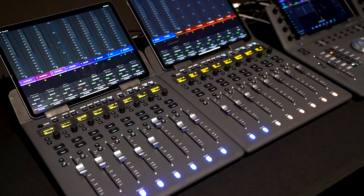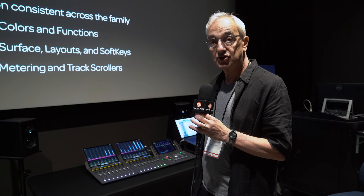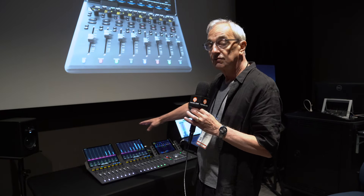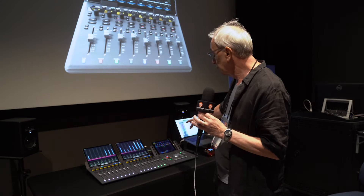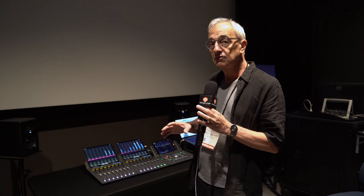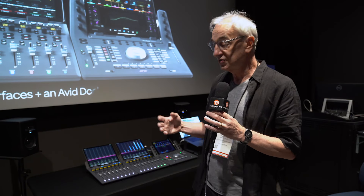The other thing that's really very interesting about this is it's built to take a tablet. We're seeing here two of the iPad Pros, but it would also work with Android devices as well. And they're showing us all of the metering, all of the channel information, automation status — coupled with the iPad that's in the dock.